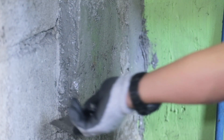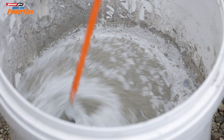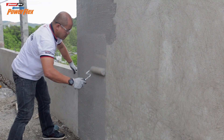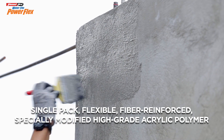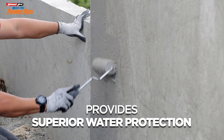After applying Pioneer Pro Concrete Epoxy High Viscosity, it's best to apply Watertight PowerFlex afterwards to waterproof and protect your walls. Watertight PowerFlex is a single pack, flexible, fiber reinforced, specially modified high-grade acrylic polymer that is mixed with ordinary Portland cement to provide superior water protection.